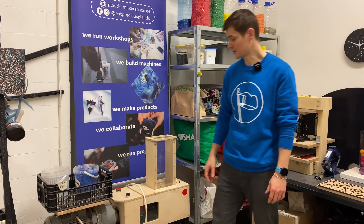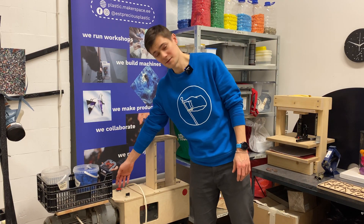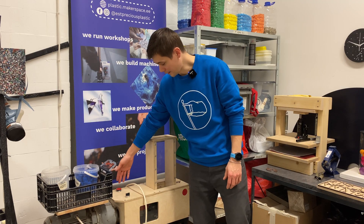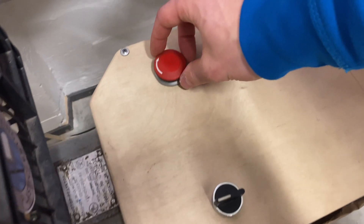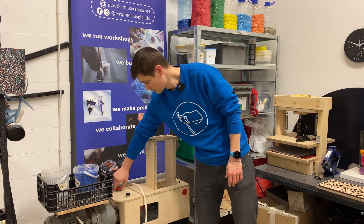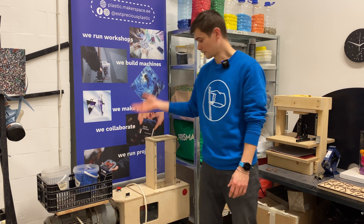Before we start working with the shredder, we need to make sure that this safety switch is not turned on, so it's not pressed. If it's pressed like here, you need to turn it in the same direction where the arrow points, and it opens up and comes up.